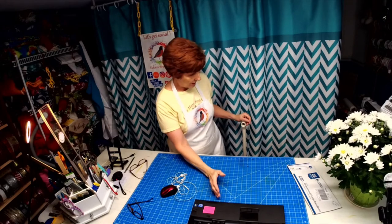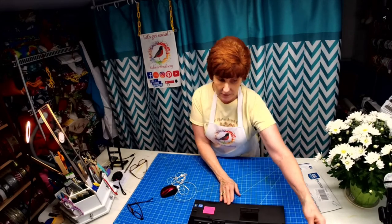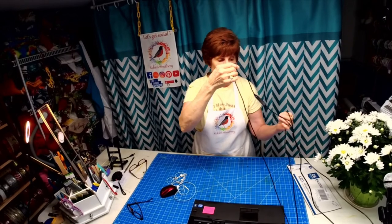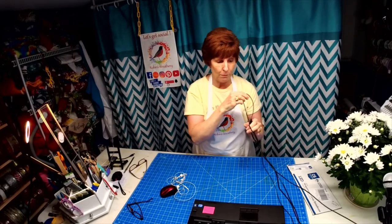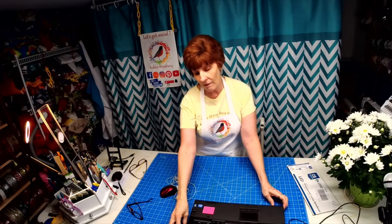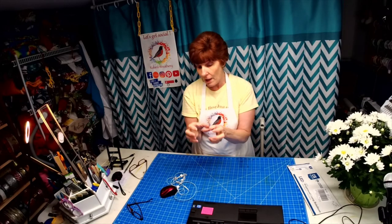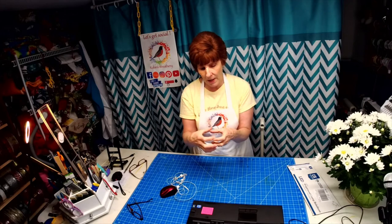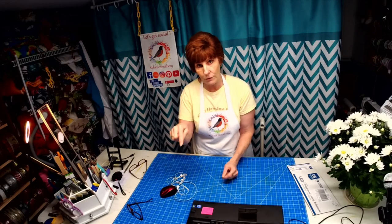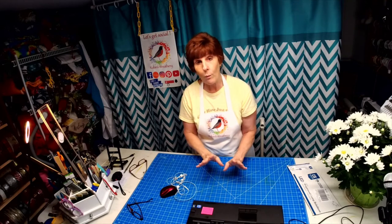I have my computer right under it. My Mevo plugs into my computer. The ring light plugs into my computer. The microphone plugs into the computer — everything is plugging into the computer. Now, if you don't have all those outlets to plug all that into your computer, you can buy those little adapters. If you only have one plug, buy one that has enough to plug in all your external devices. Well worth it.